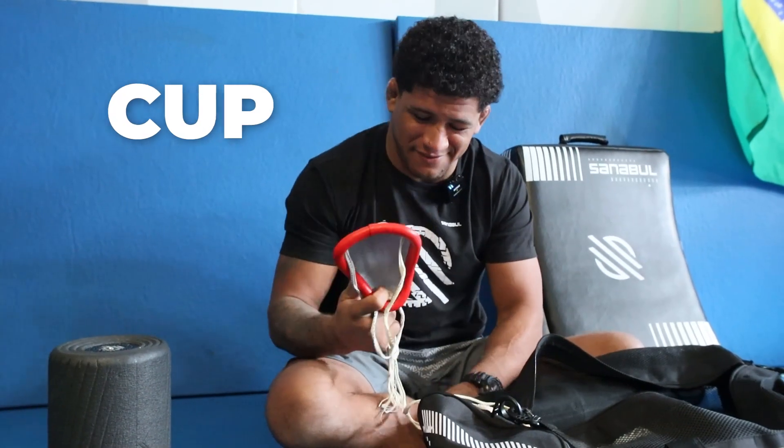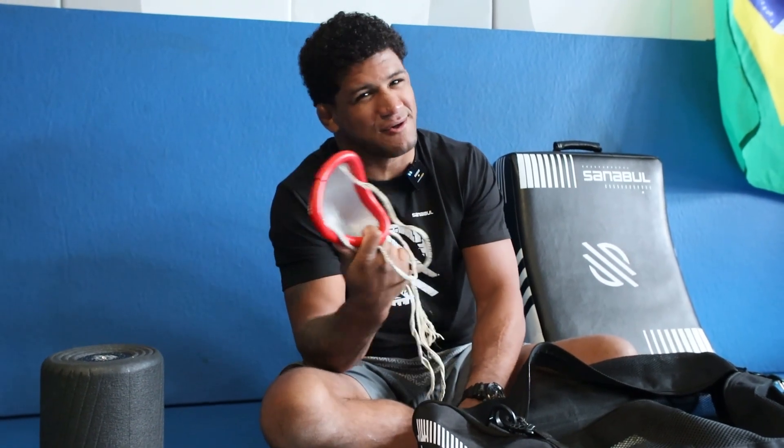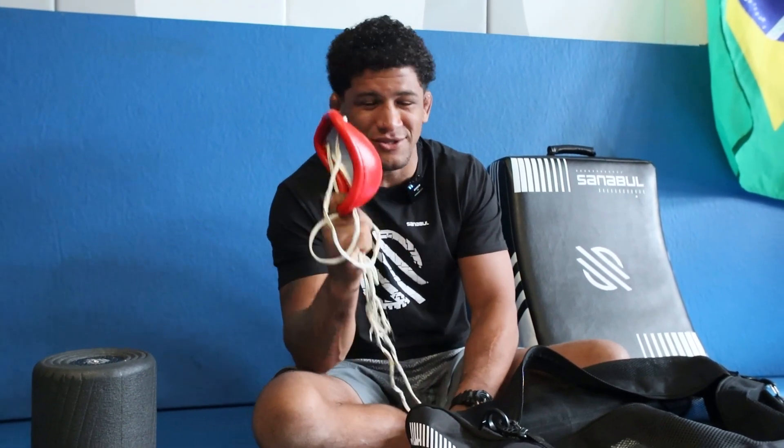Cup — super necessary for any activity. You don't want to get kicked in the nuts. You don't want none of that. So tape — that's another thing I always have in my bag. Make sure I tape the gloves.